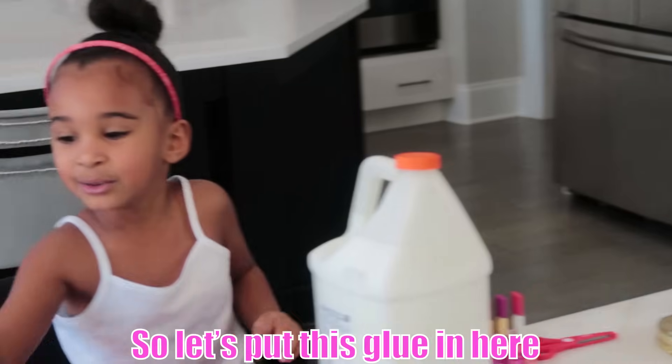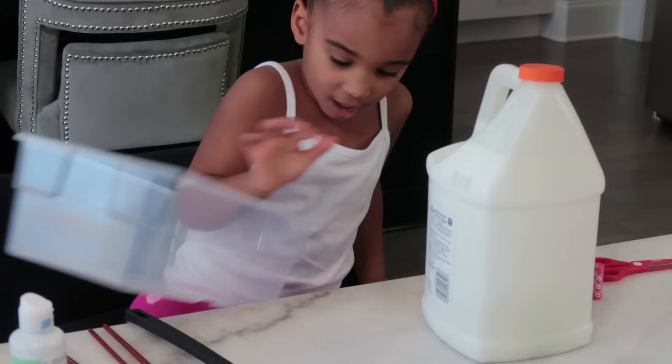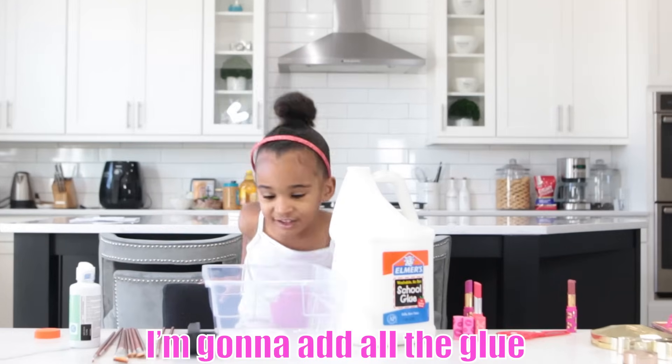So let's set this glue in here, in this bucket. So let's put it right here. Right now I'm adding glue to the bucket. I'm going to add all the glue.